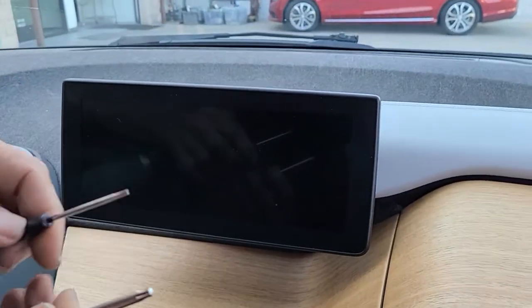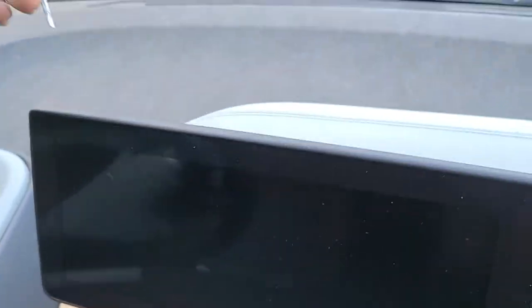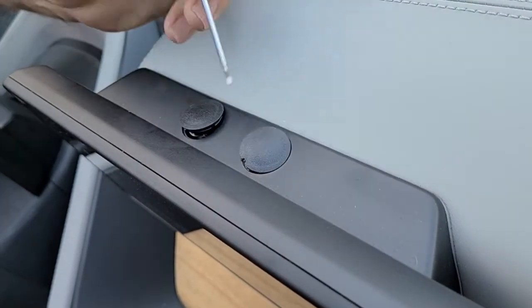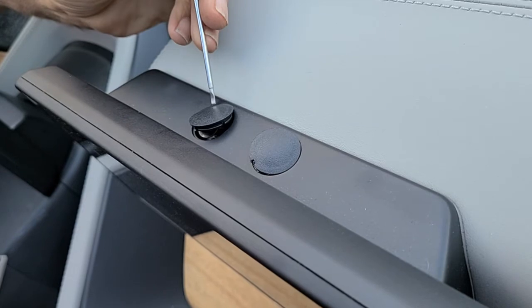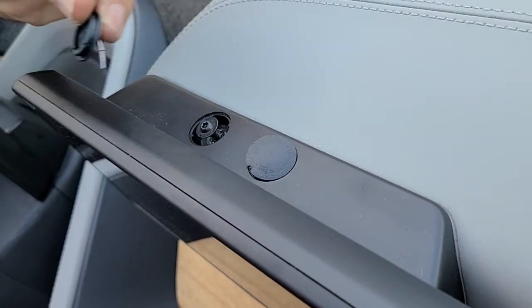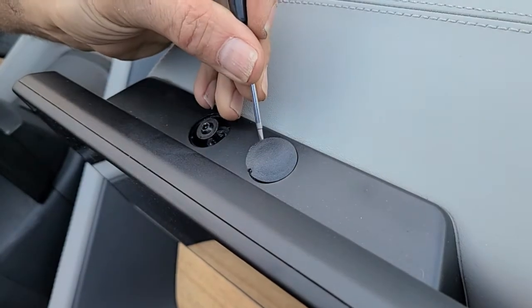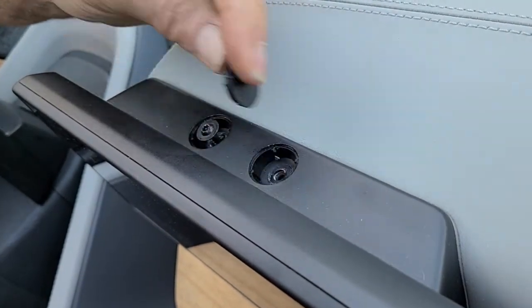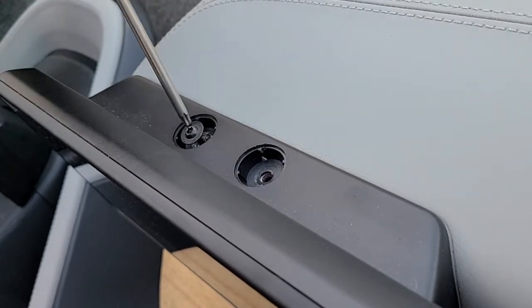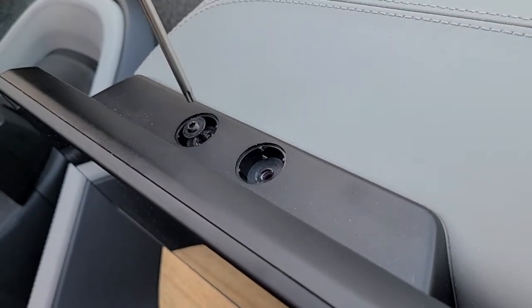It's very simple to remove the monitor. On the back of the monitor there are two round covers where the mounting screws are located. Just pop these two round covers with your flat screwdriver, and then the screws are exposed. Use the T20 torx screwdriver to remove the screws.